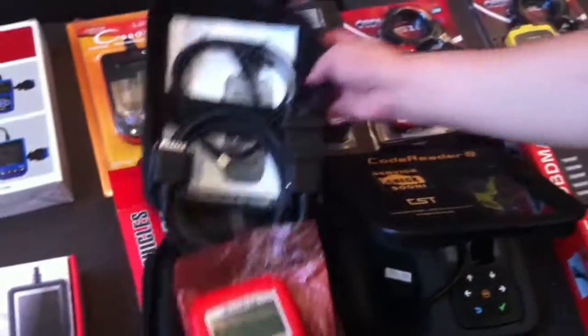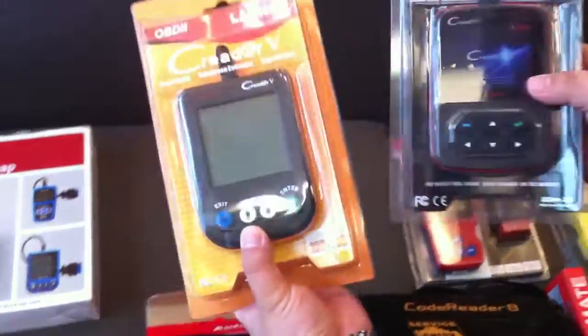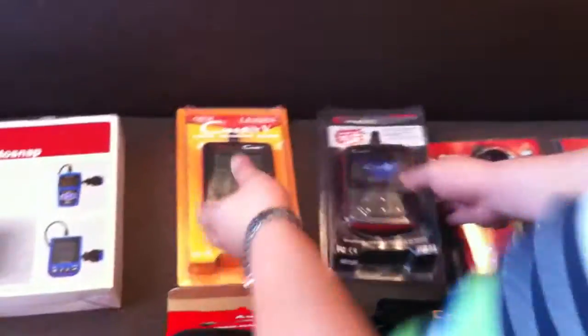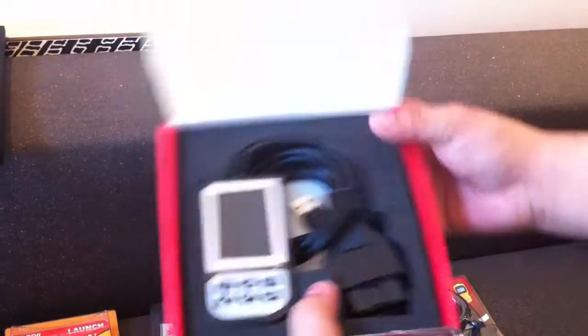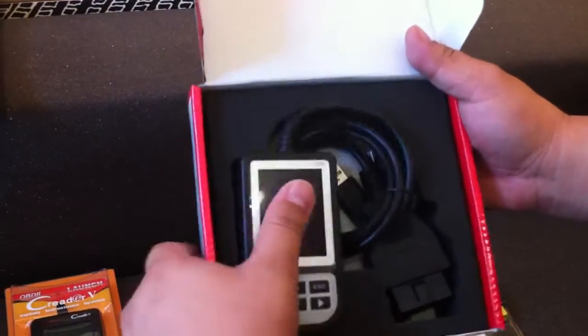Other code readers — for example, the Launch code reader 5 and Launch code reader 6 — come with a very simple package. And the C100 code reader has a very small box, and the inside is very small. It just looks like a toy, you know.